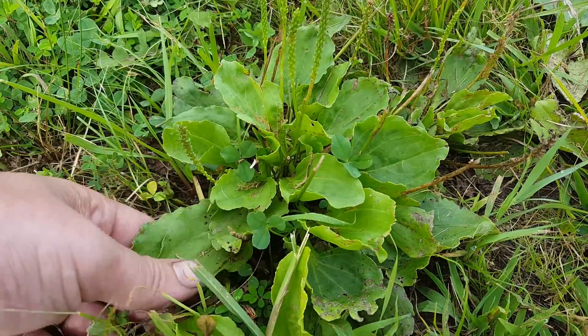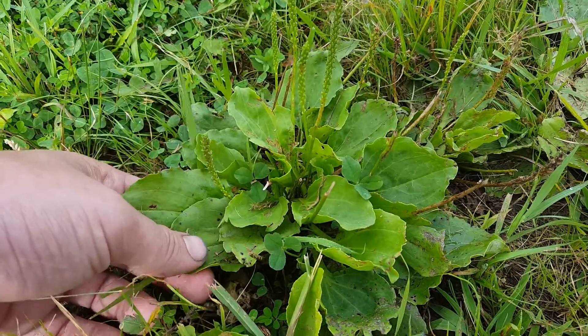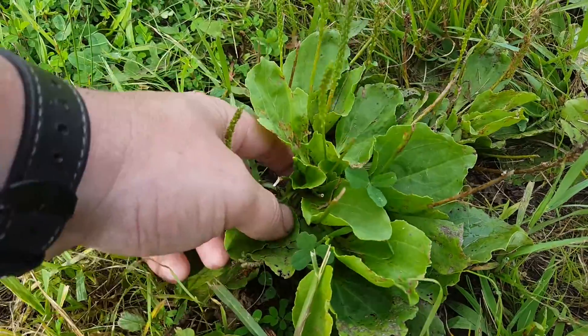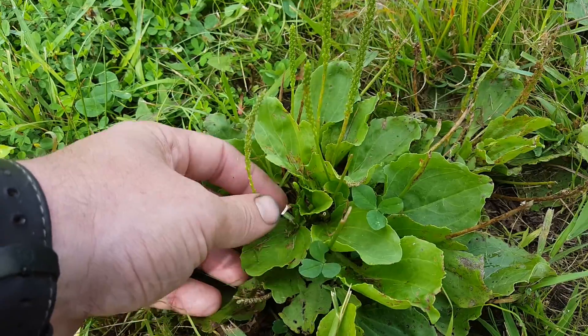Grows in the middle of turf, on the side, everywhere — in beds, thick turf, thin turf, sidewalks. Grows from one single taproot right in the center, doesn't spread. Just spreads by seed. No rhizomes or stolons.